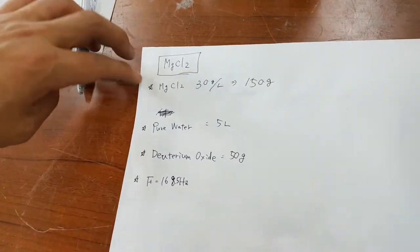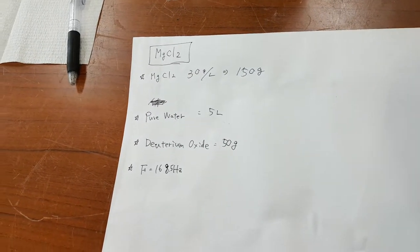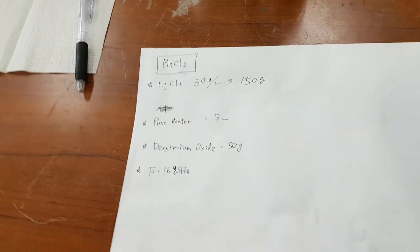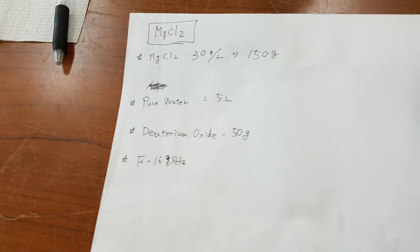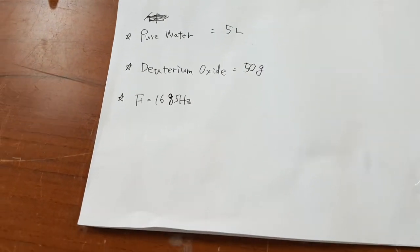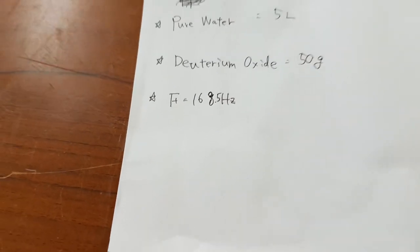So magnesium chloride, 30 grams per liter. So 150 grams because — that's three times five, it's 15 — so 150 grams. Five liters of pure water, deuterium oxide, 50 grams. And the frequency is tuned this time to 168.5 hertz.